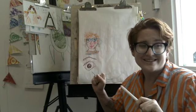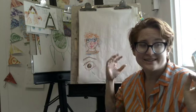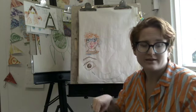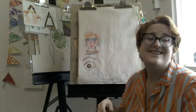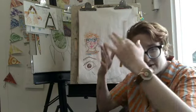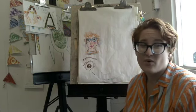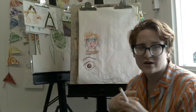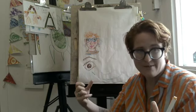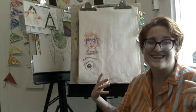Now, self-portrait is a compound word — it has two words in it. 'Self' is me, like a selfie. And a portrait is a drawing that focuses on a face. A portrait of Barack Obama focuses on Barack Obama and making it really look like him. A self-portrait is where you're trying to focus and make it look like you.